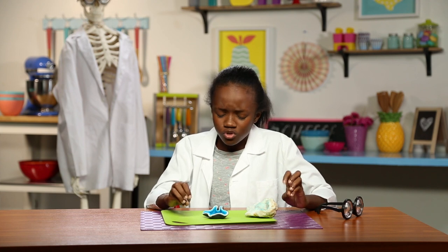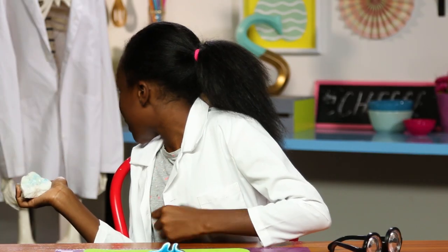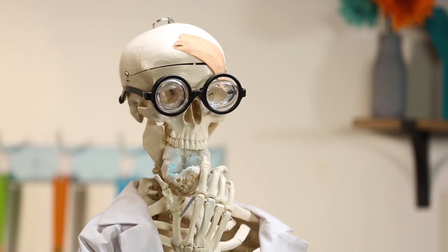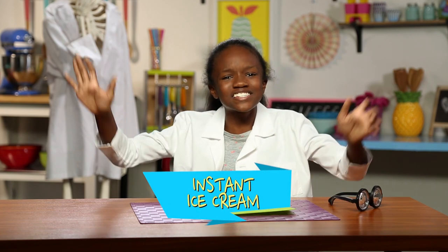I wonder if the crystal candy geodes taste better than the regular geodes. Gary, I'll try the candy one and you'll try this real one. Classic Gary. But enough about him. It's time for my final hack. This one is for the scientists on the go. It's time to make my instant ice cream.